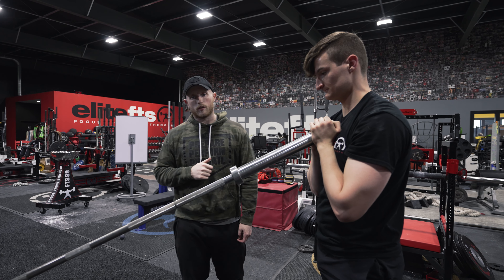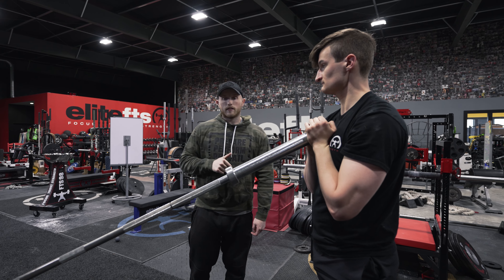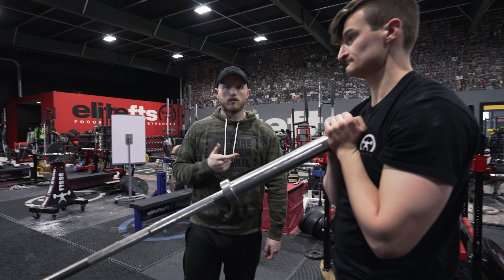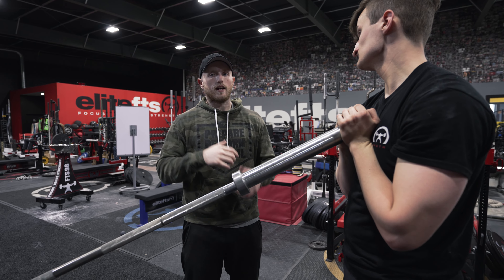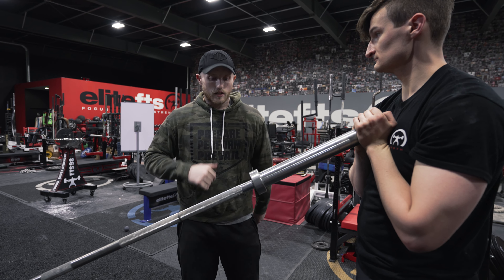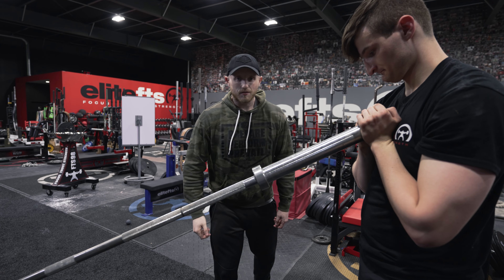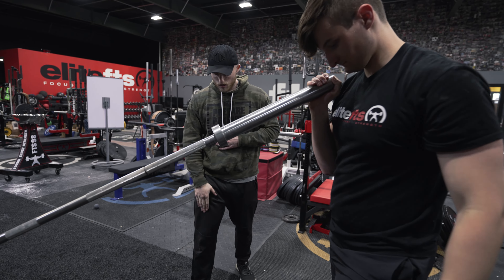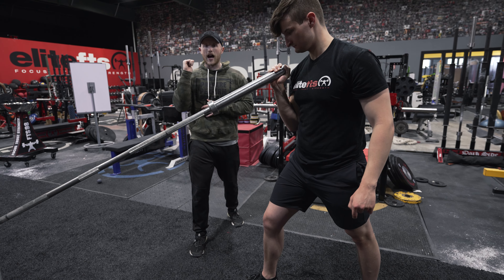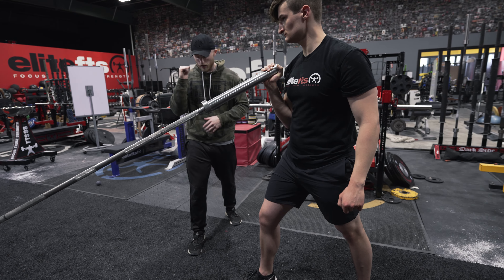We're focusing on anti-rotation here. What we want to see is everything facing forward and he's just moving about the shoulders. You can get a little bit of that T-spine rotation, but I wouldn't have that entire body rotating.